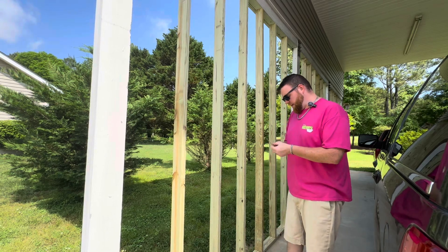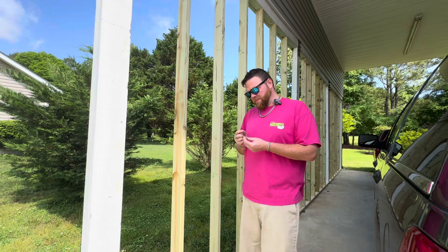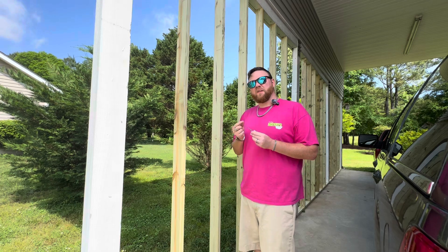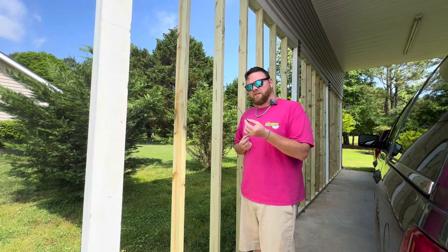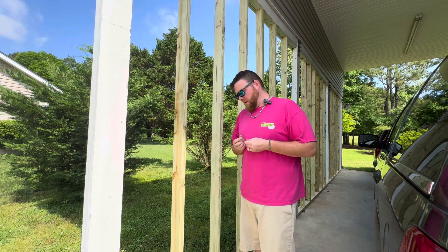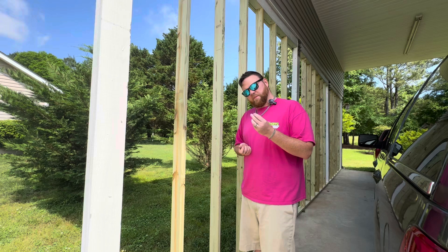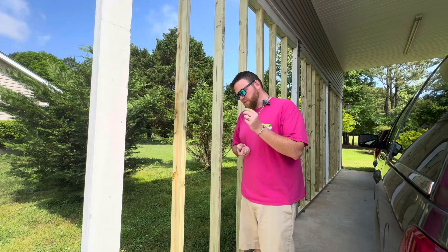What I've got here is a 3/16th shank concrete anchor. If you don't know this, you've got to run a 5/32nd drill bit for the concrete, and then I have a larger drill bit to fit the shank — not the head — of the screw.